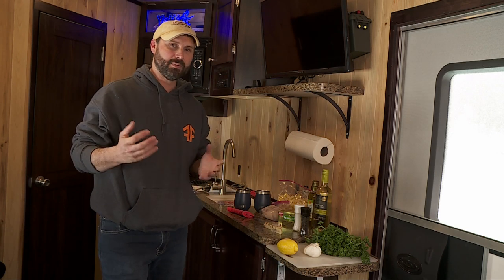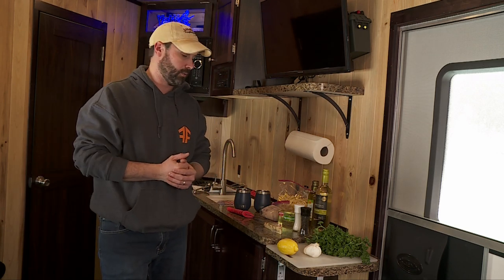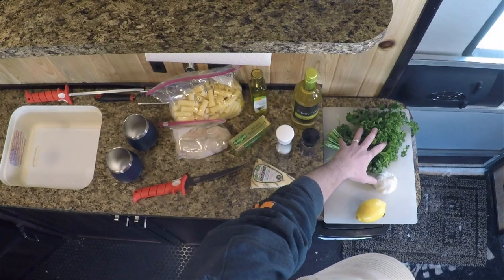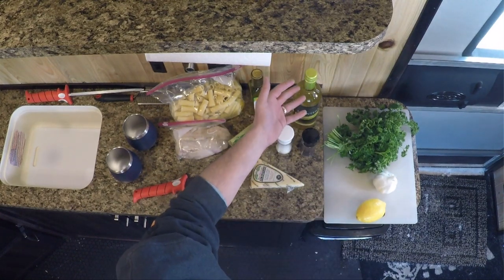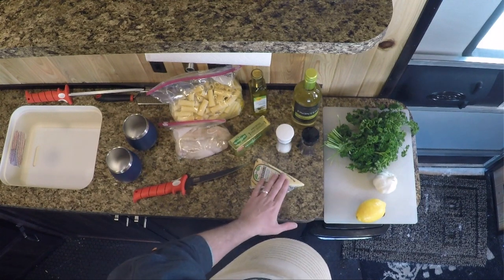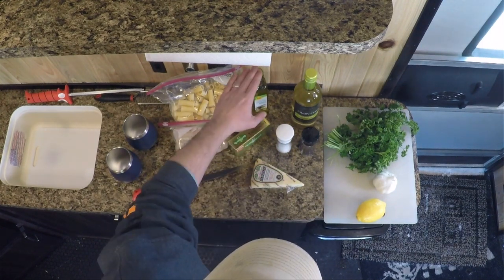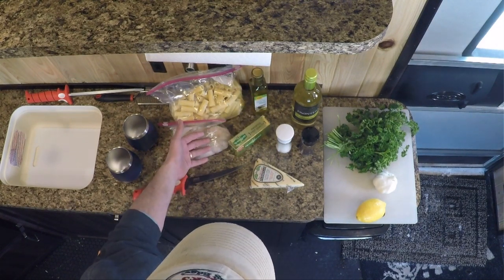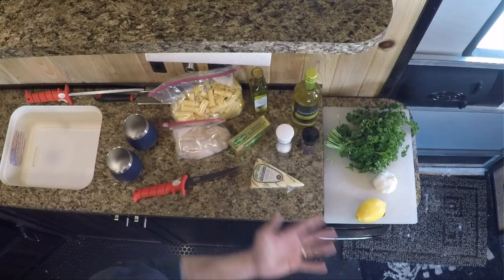This is a really simple dish — it just requires a few fresh ingredients that I pack in a cooler before we head out. We just need fresh parsley, lemon, garlic, some dry white wine — I've got a Sauvignon Blanc here — salt and pepper, a little Parmesan cheese for finishing, butter, olive oil, of course the burbot, and then rigatoni noodles or penne pasta. That's it.